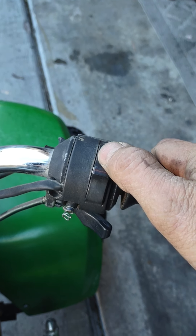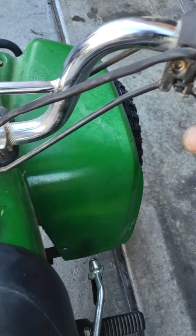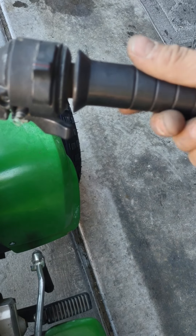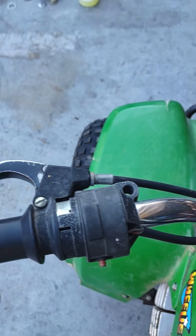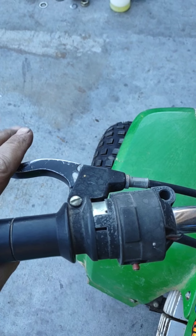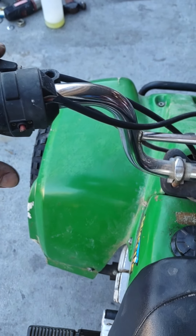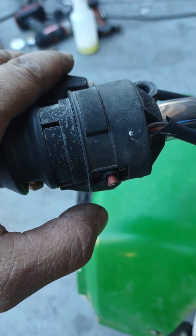Your on/off switch: down is off, up is on. In the on position, this is going to be your choke — if you have a cable, it runs down under here and goes to your carburetor, so it's usually for starting. Then you have your throttle right here, and on this side you're going to have your rear brake, which is all the braking you have for this vehicle.